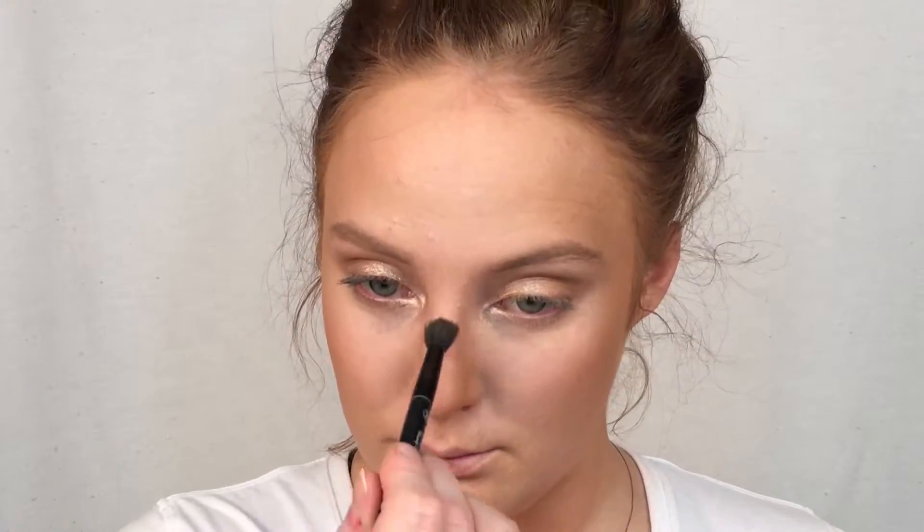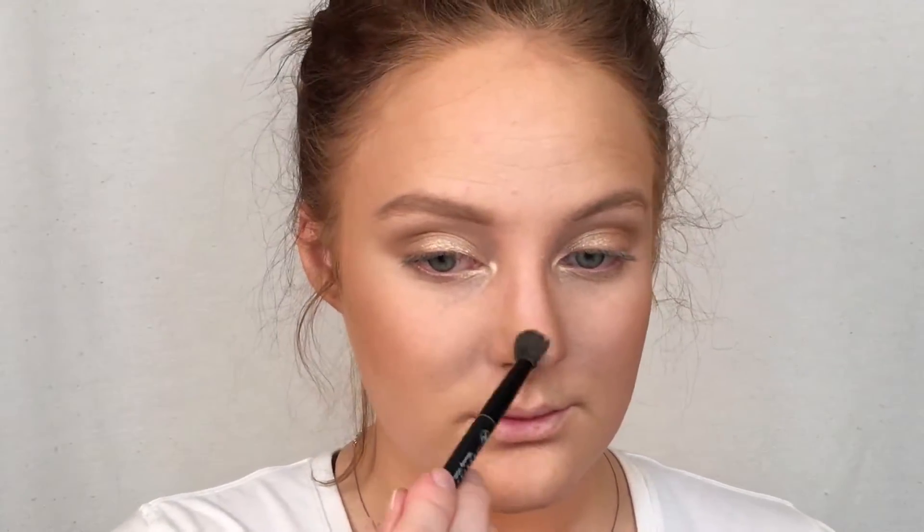Going back to the highlighter, I'm using the Becca Shimmering Skin Perfector again and just running that along the center of my nose and down the bridge of my nose as well. I like my nose highlighted but this is totally optional — some people don't like that. I'm also using that one on my Cupid's Bow as well.